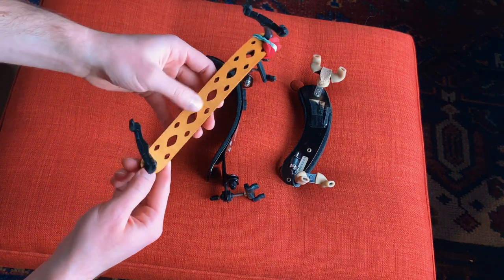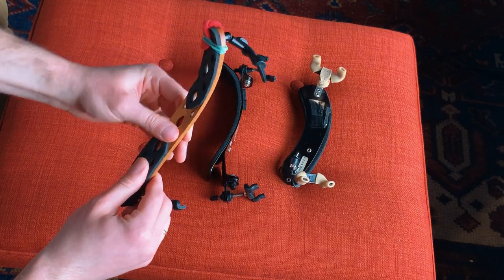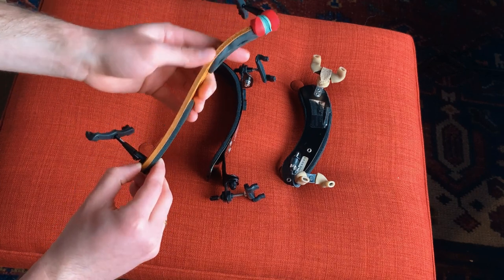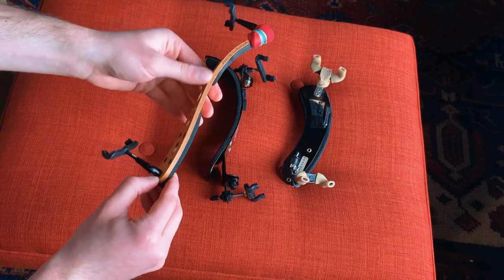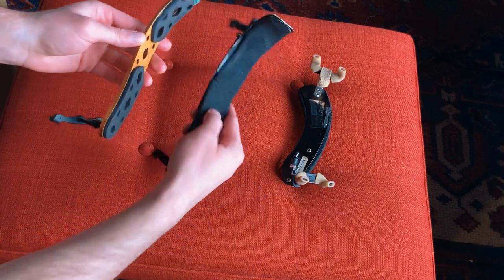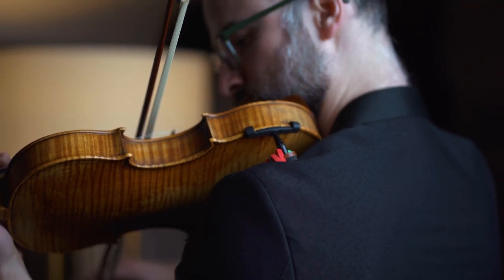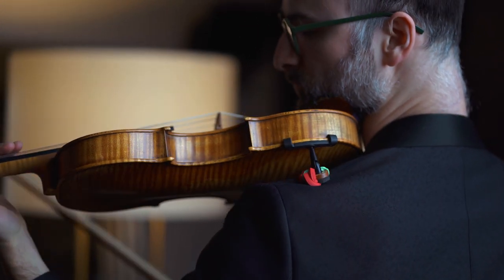Another cool thing about this one is that it's bendable. The spruce they use is some interesting composite which allows you to carefully bend it to an extent. I put it against a round pole with cloth in between and gently bend it, because if you exert too much force on pressure points it could crack like any wood. I was able to replicate that hook feeling from the Bon Musica. It's not as extreme, but I added little foam pads to enhance the stability and it really does the job beautifully.